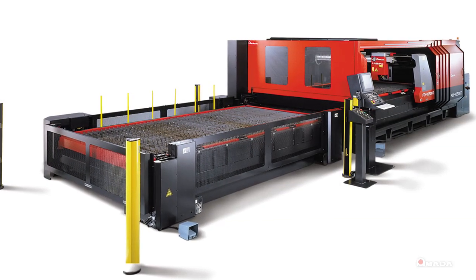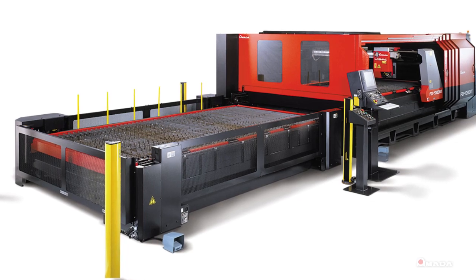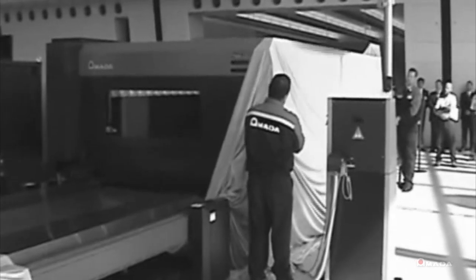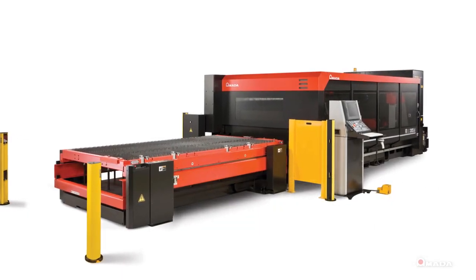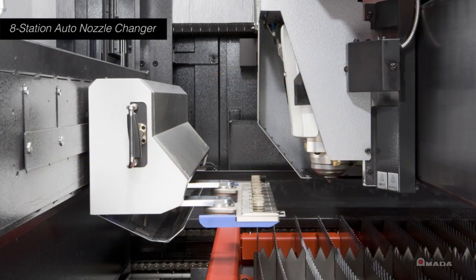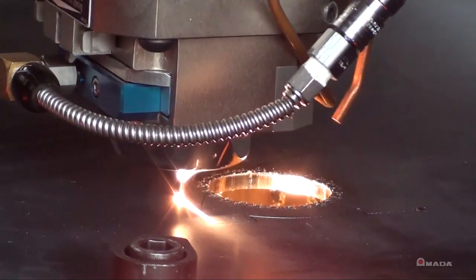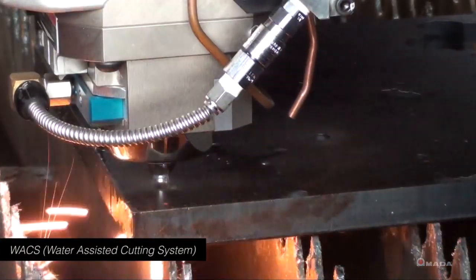Amada first introduced the FO series laser in 1999 and it quickly became known as the workhorse of Amada's laser lineup. In 2010 we unveiled the FOM2, the third generation of the FO, which incorporated the latest features to reduce operator input and setup while maximizing reliability and uptime. Many Amada customers have found that the FOM2 is a versatile laser system that can handle a variety of material types and thicknesses.